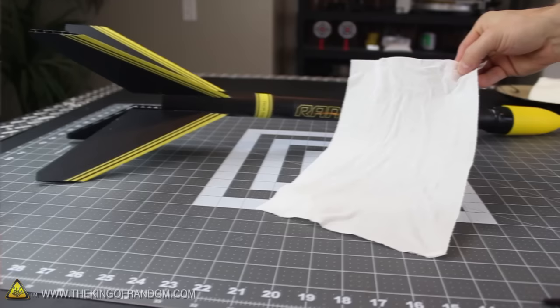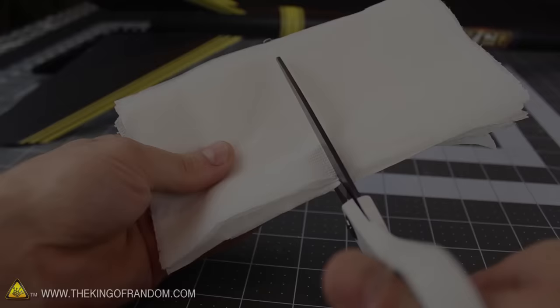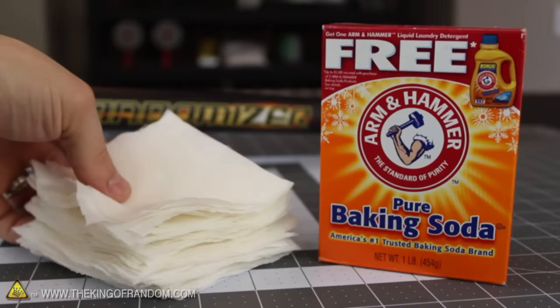Now check this out — if your paper towel is 2-ply like mine, you can grab one of the corners and pull the two layers apart. Just like that, you've got twice as much wadding with hardly any extra effort. To finish up, simply layer the sheets together and cut them into squares roughly the same size as a square of toilet paper. You just made 36 squares of fire resistant recovery wadding for a few minutes of effort and a pinch of baking soda.